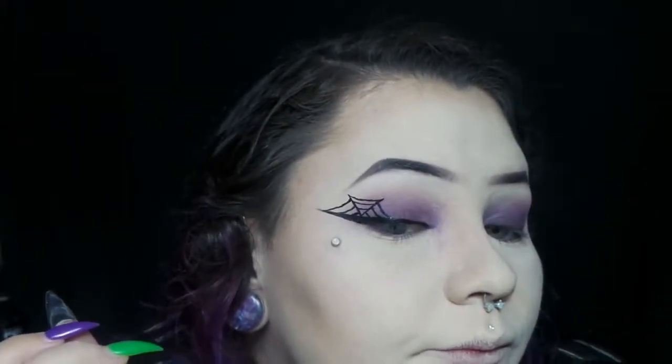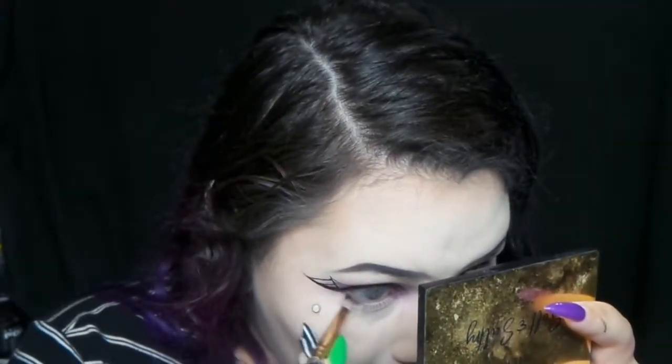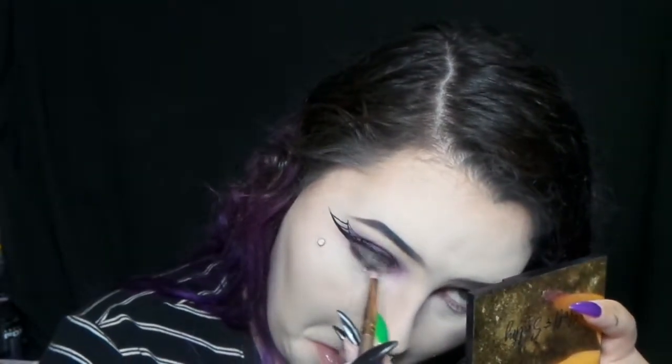I'm just showing you what I ended up with. And then I'm taking some — I can't remember if this is black or a dark purple — I'm putting that on my lower lash line. I think this one might be black, and then I go in with a dark purple and kind of blend it out more. There's the purple.